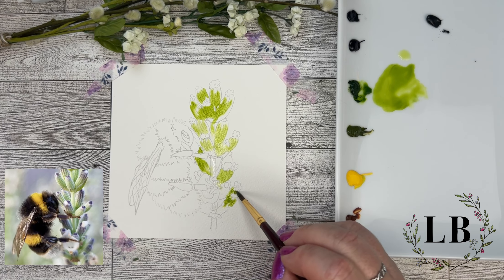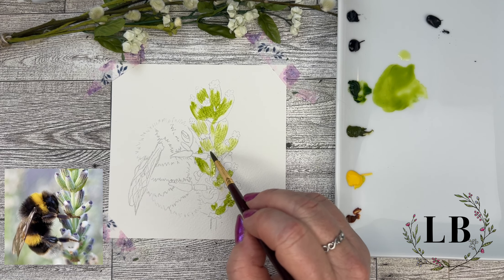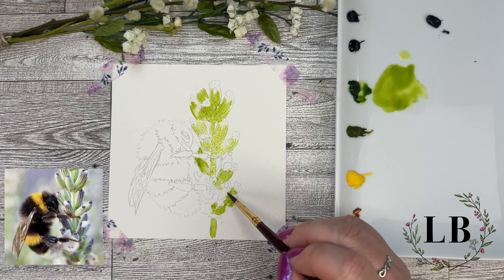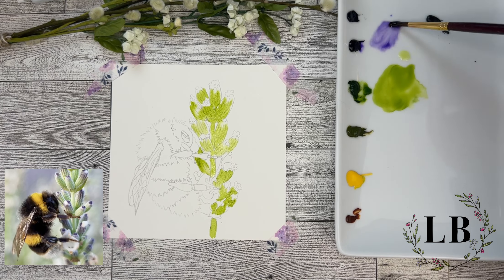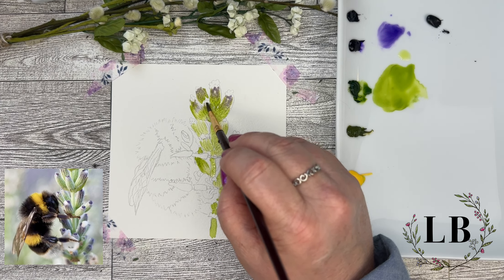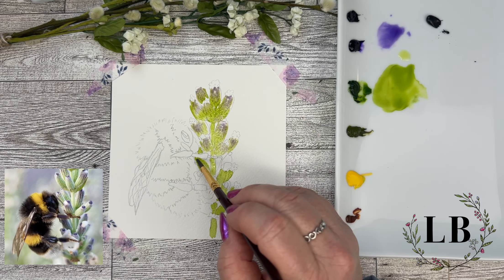We're going to be doing many layers as we go so I'm not too worried about how deep the color is on this first layer because we're going to be adding more color as we go. I'm also not worried that the green I'm using isn't matching my inspiration photo. The inspiration photo is just a guideline for me — I'm not copying it. I'm actually going to be adding some things that are a little different than the inspiration photo to give it a little more interest.